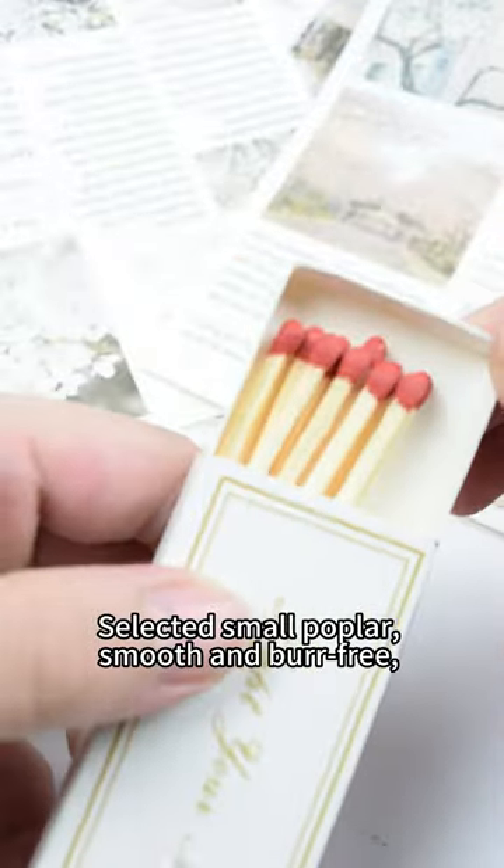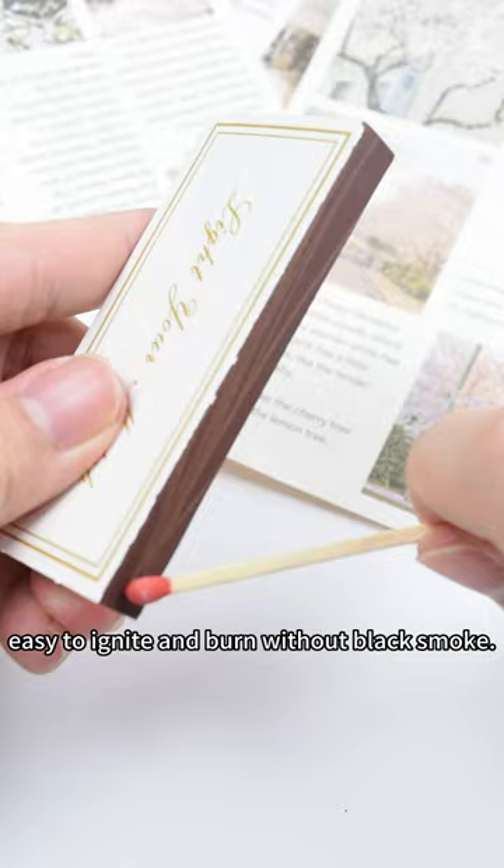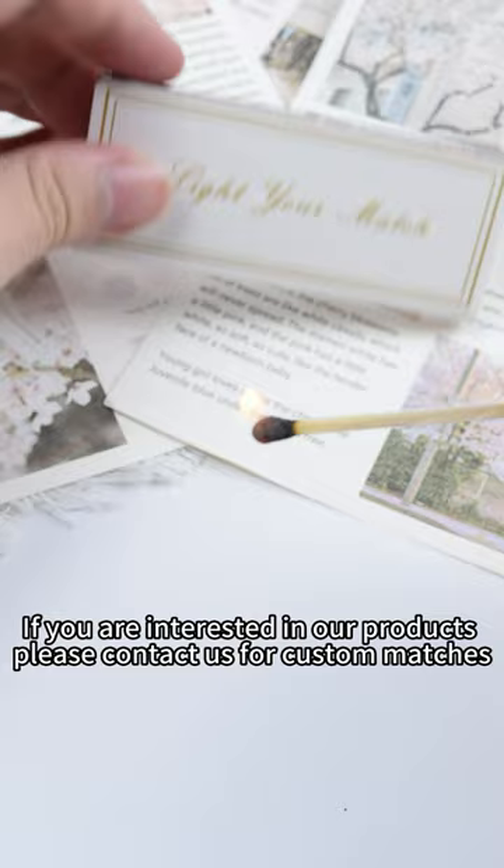Select smoke hopper, smooth number 3 — easy to ignite and burn without black smoke. If you are interested in our products, please contact us for custom matches.